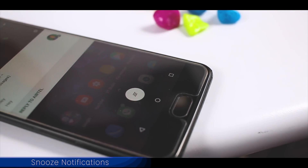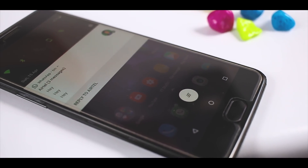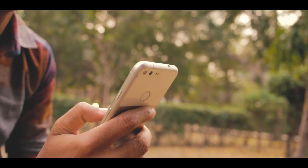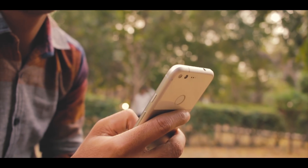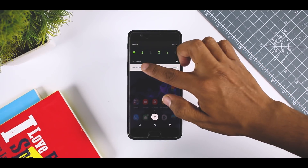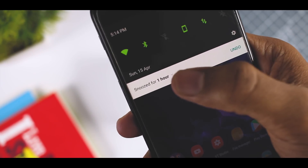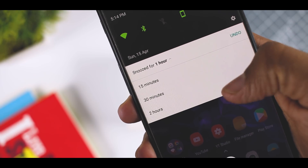Snooze Notifications. Android notifications are great for letting users know what's up, but there are times they might come in the way of what you are currently doing. Maybe you are doing something important and don't want a certain notification bothering you, but you're also worried that if you swipe it away you will completely forget about it. That's where the snooze notification feature of Android Oreo comes in. You can simply snooze your notification for 15 minutes and continue doing your work. Once the time runs out, you will be presented with the same notification again. If 15 minutes doesn't work for you, you can set the timer to 30 minutes, 1 hour, or do not snooze.